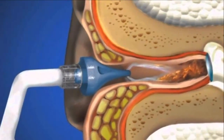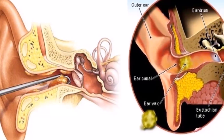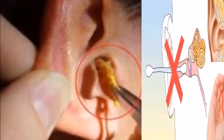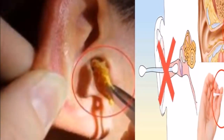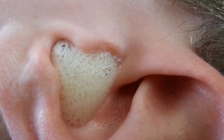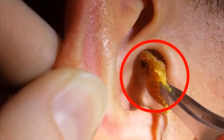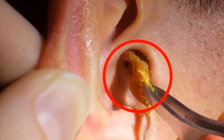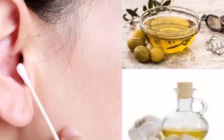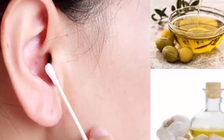Method one: oxygenated water. Oxygenated water is an excellent product to remove excess wax from your ears, as its compounds reduce the presence of bacteria without causing damage to the area. Combine hydrogen peroxide equally with normal water, then tilt your head and insert two or three drops into your ear using a dropper or cotton swab. Leave it for three minutes, then tilt your head to the opposite side to remove the debris.